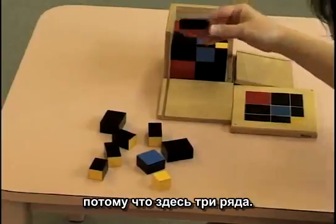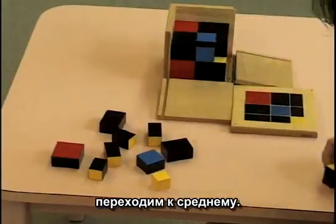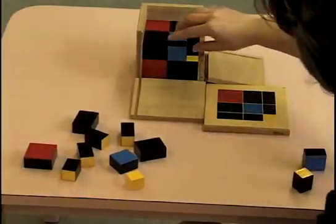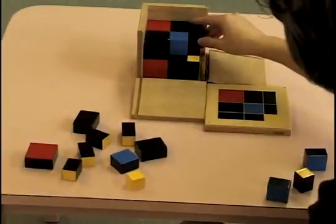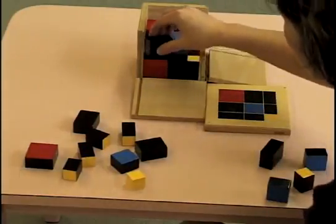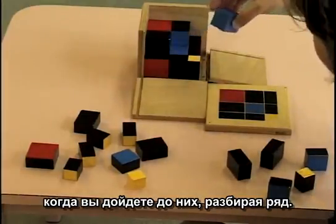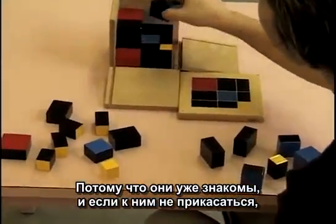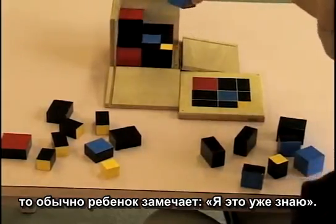All the pieces when they're taken out should be at the same level, because there are three layers — the top, then the middle. These are the last pieces that should come out as you unfold and unveil them in the layers, because they're what are familiar, and keeping them intact usually makes the child notice, 'I know that one.'